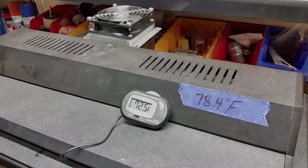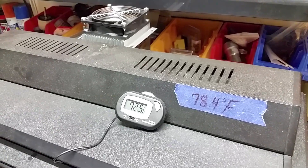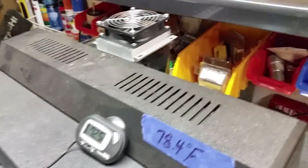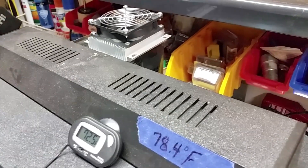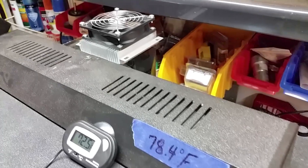About two hours later, we've almost got a six-degree drop in this 10-gallon aquarium. The Aquaclear that I'm using on this 10-gallon — I think it's the size up from the smallest, maybe an Aquaclear 50.